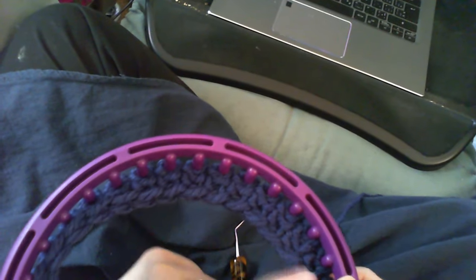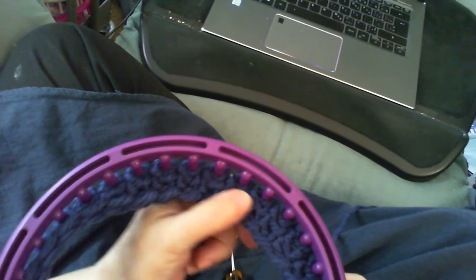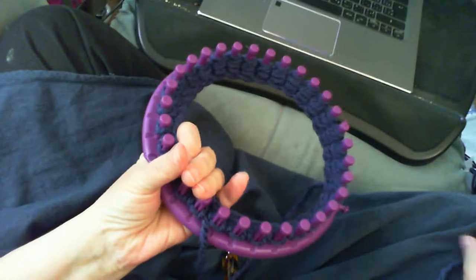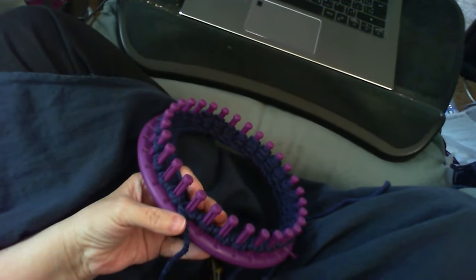I've done a few rows — here's the stitch coming in here. There it is right there. We just keep going, and I guess we'll catch up when I'm about to change colors. So we'll see you in a little while.